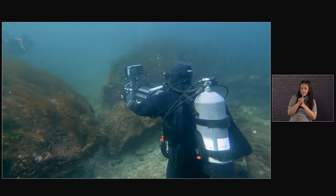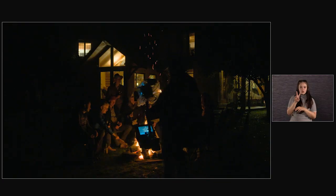It's got a much deeper latitude, and we played around with the 3200 underwater and with fire the other night, which was really interesting to see.